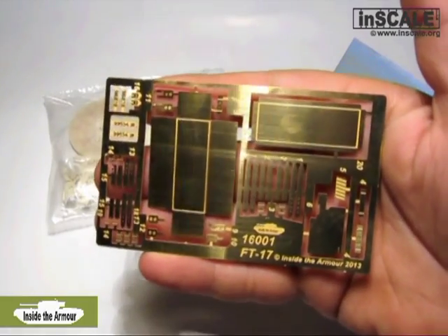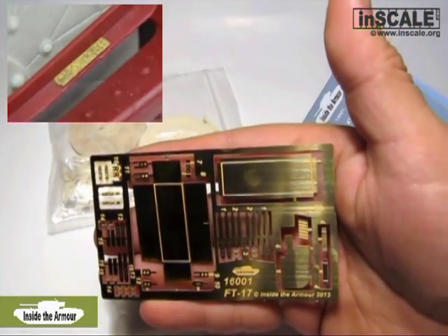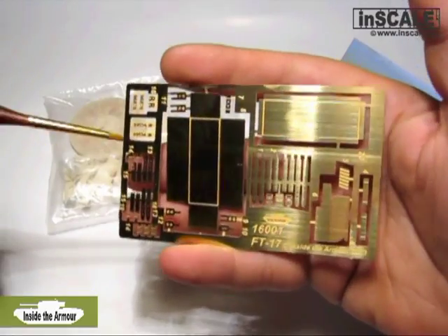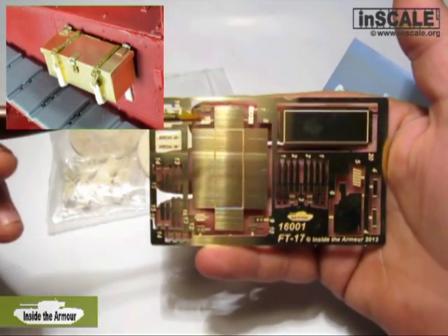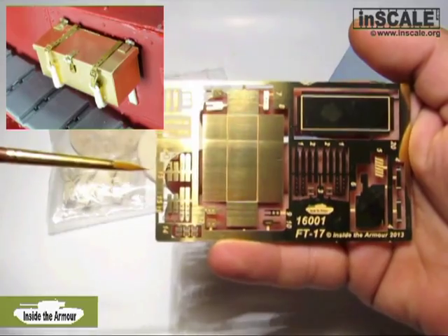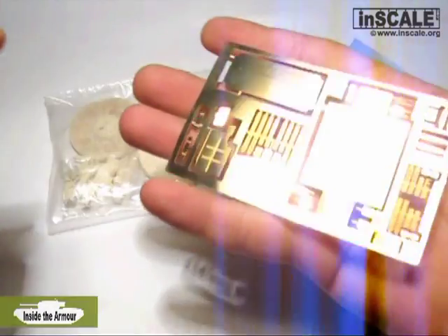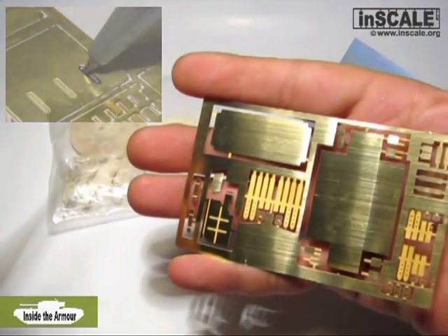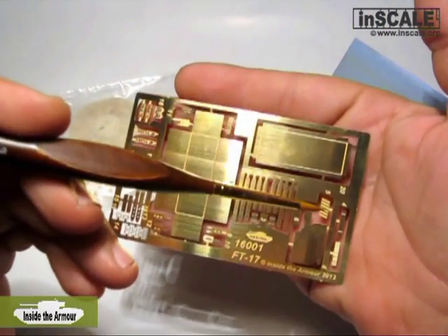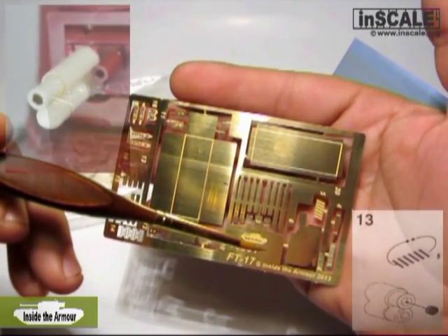Now let's check the photo-etched parts — more detailed photos will be shown at the end of this video. Here we can see the toolbox and cover. All parts are etched well, with engraved lines where bending should occur. Straps and buckles are included. The gun shield does not need to bend, but use a ball pen to engrave reinforcement as described in the instructions. Here we can see the small part for the rifling of the cannon — it needs to be bent into a cylinder shape and then inserted into the resin part of the cannon.